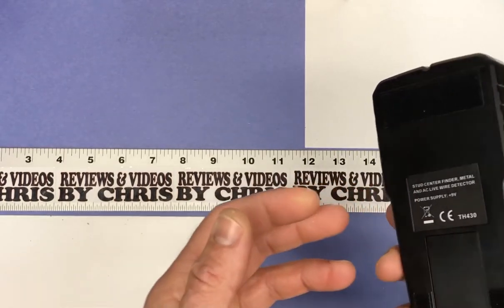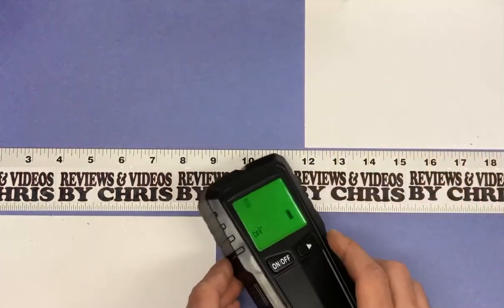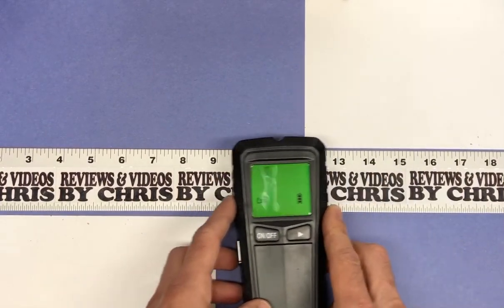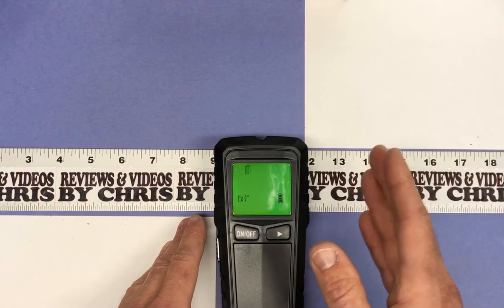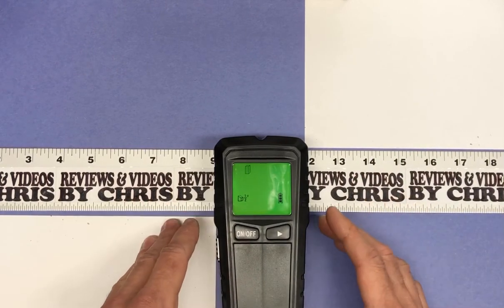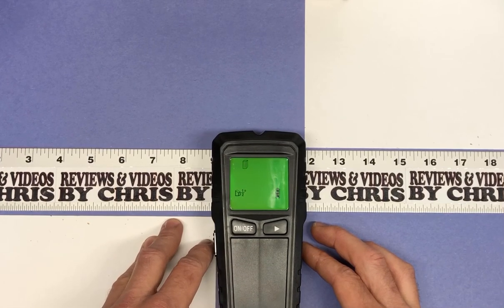Pretty easy to use. You just put it down and push it across the wall. It'll beep and tell you when you're in the middle of the stud and when you're at the sides of the stud. It lets you know the center of the stud, which is a really cool feature I have not had with past stud finders.